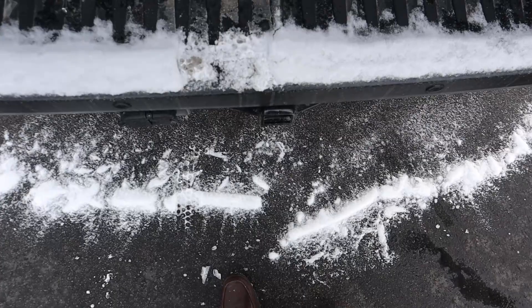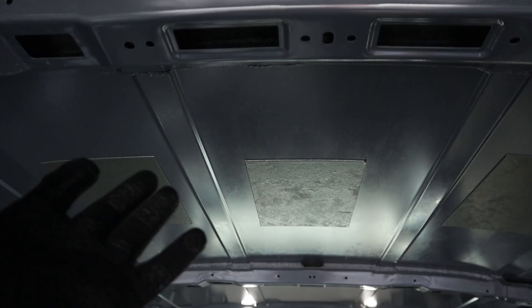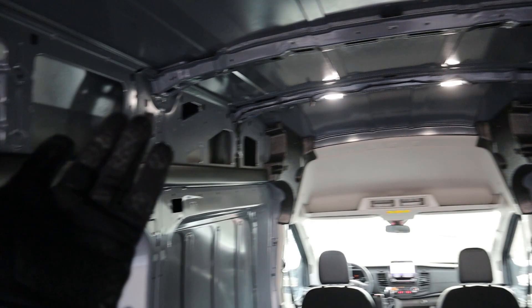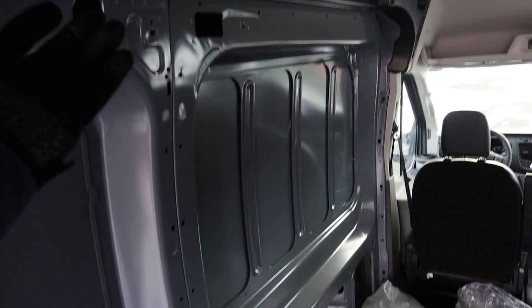Inside the cargo area, there is tons of space. You can see massive amounts of headroom — I'm about six feet tall and I can stand up fully with plenty of room above my head. Notice these indentations all over the interior walls. This one hasn't been built out, so it's basically stock in here with nothing added, but the space is just incredible.